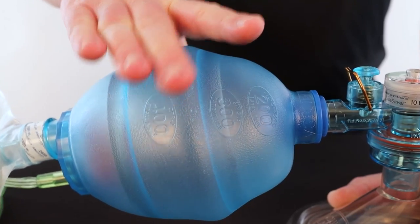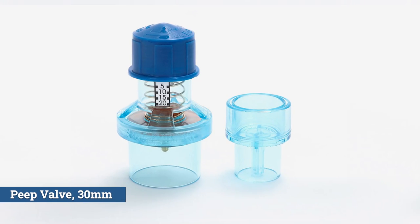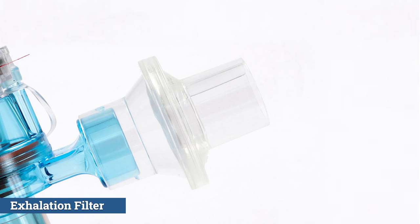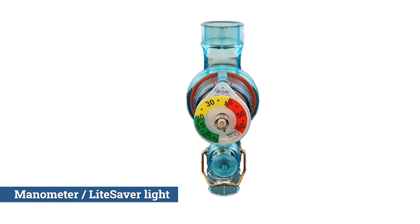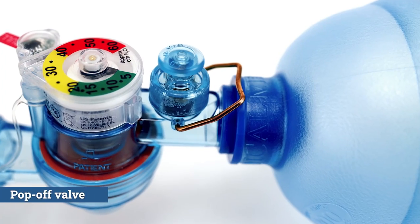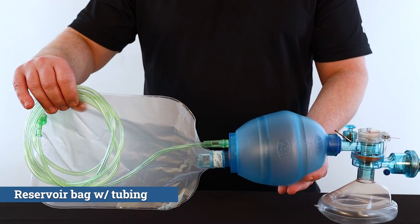Guaranteed to meet your agency's needs, the CPR2 Plus offers configurations to include additions of PEEP, viral bacterial filter, manometer with or without a lightsaber timing light, pop-off valve, and reservoir bag with tube.